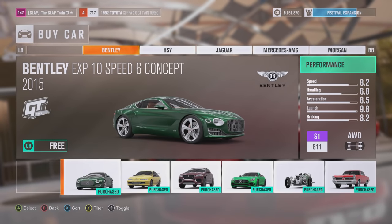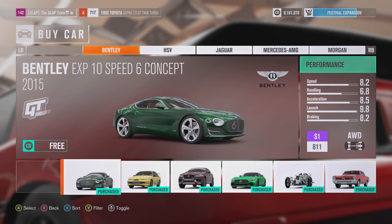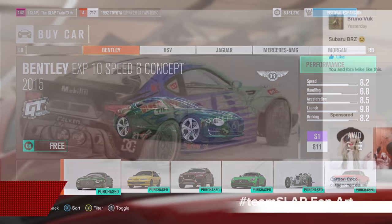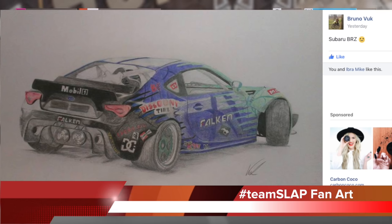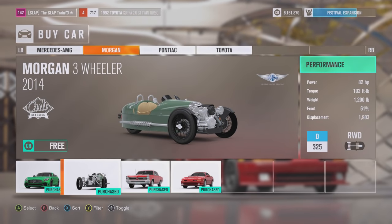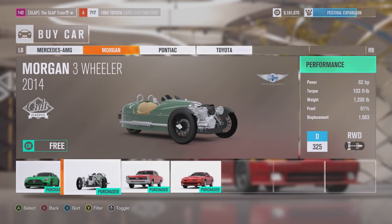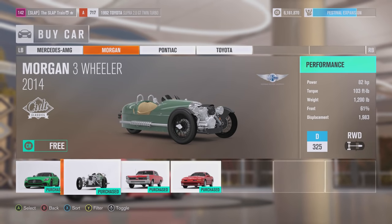What is going on, everybody? For the Slab Train, welcome back today, guys. Forza Horizon 3 back with the Logitech G Car Pack. Today I promised you guys the Morgan 3-Wheeler. This thing looks pretty damn ridiculous. 82 horsepower on the stock motor. I don't even know what the motor is, man. It's a 2-liter almost, and it's pushing 82 horsepower.